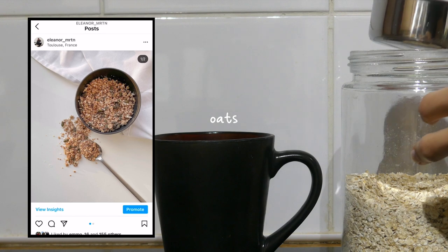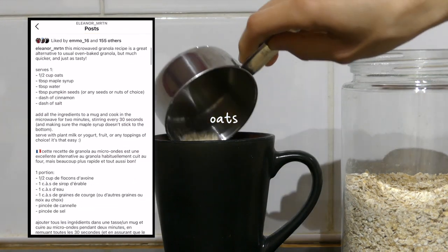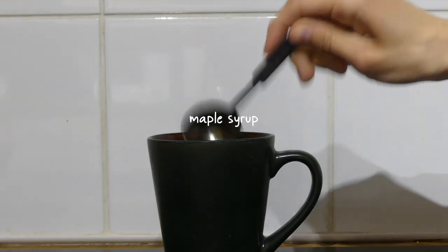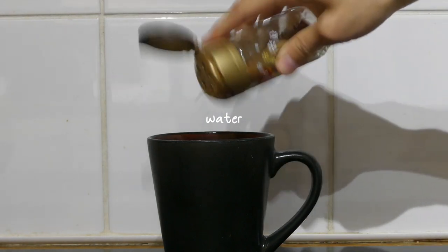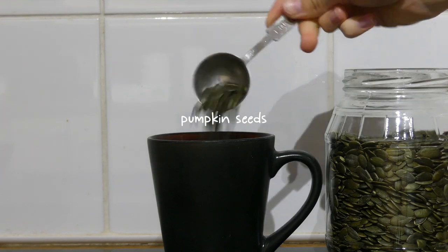For breakfast on Wednesday I made some microwaved granola — this recipe is also on my Instagram feed. I added a bit less than half a cup of quick oats to a mug with a tablespoon of maple syrup, two teaspoons of water, some cinnamon, salt, and a tablespoon of pumpkin seeds.